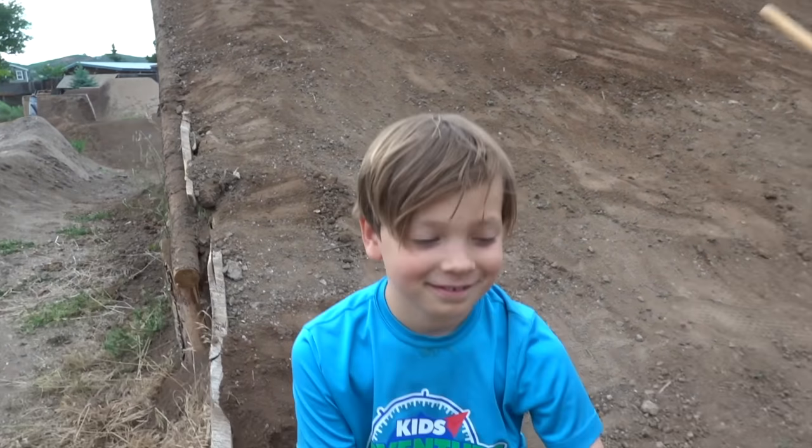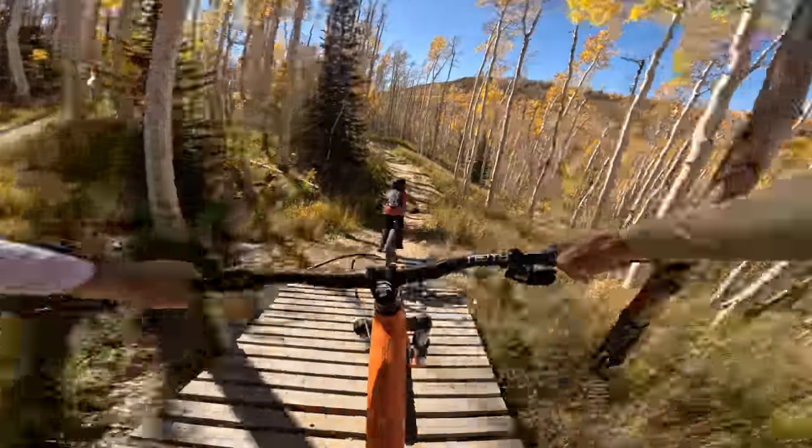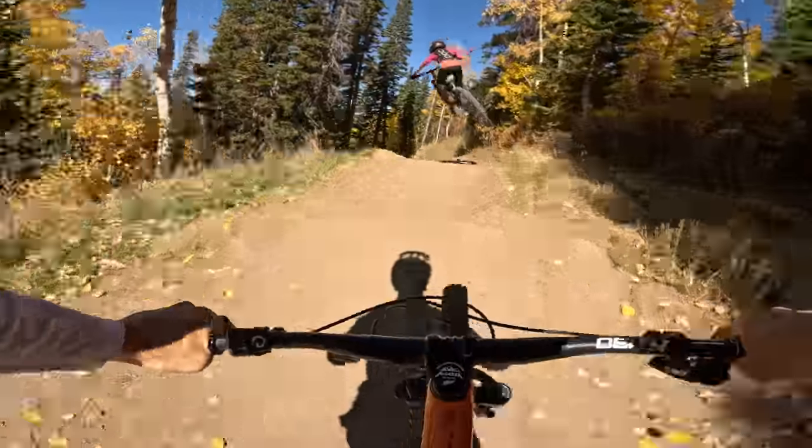His goal was to do it before fifth grade. Over time he's grown bigger and learned how to ride a lot better, and today the day has finally come for him to give it a go.